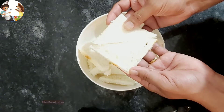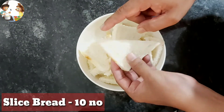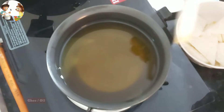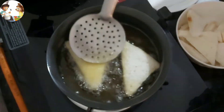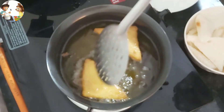I have brought white sliced bread. I have trimmed the edges and cut it into triangle shapes. We deep fry the bread until it is golden brown.